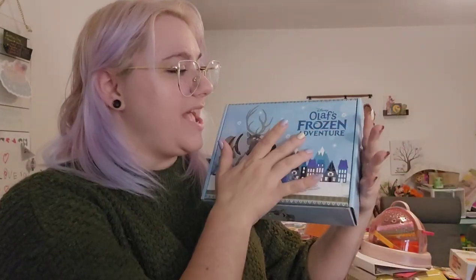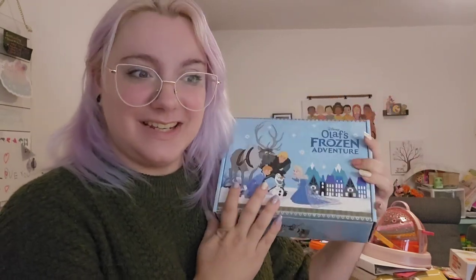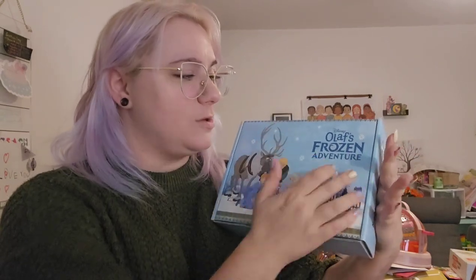Hello Pretty Geeks and welcome back to my channel. We have an unboxing from Sophie and Toffee. This is from their Disney collection, which they are now doing every other month instead of monthly. We've got Olaf's Frozen Adventure and I am so heckily excited — I love Frozen.